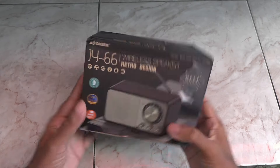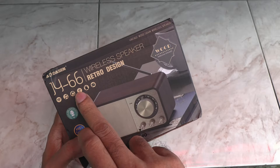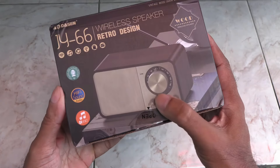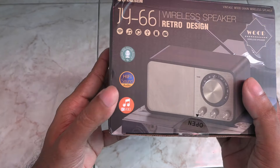Hey folks, this is Mahesh. Today I want to check this out — it's a retro style FM radio and Bluetooth speaker from AliExpress. These are selling like hotcakes on Ali these days, so let's see if they're any good.